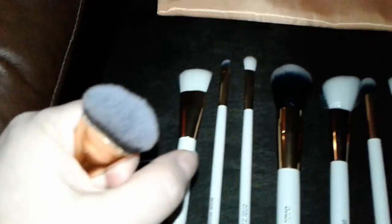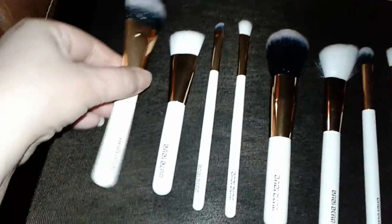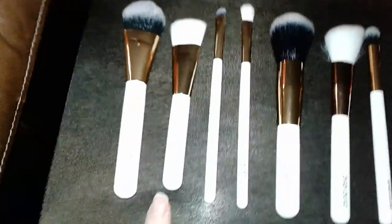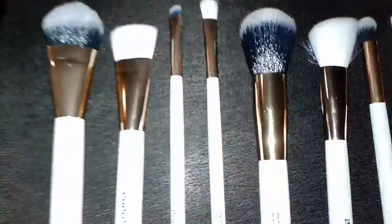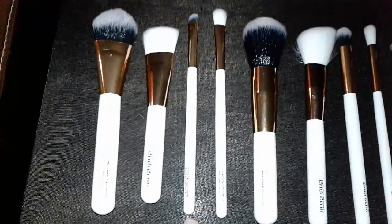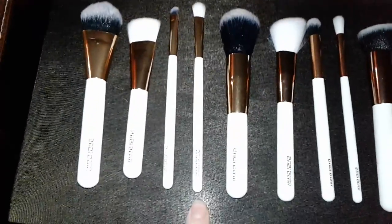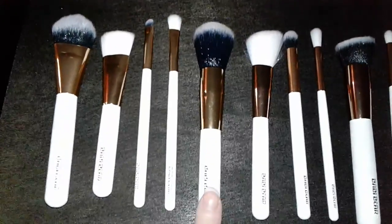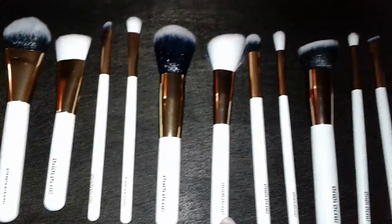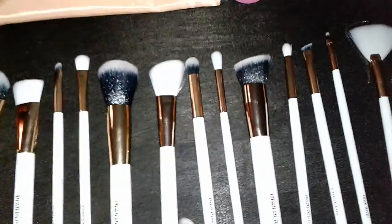The foundation brush is really nice — it's thick and so soft. The second brush included is the blusher brush, the blending brush, the eyeshadow brush, a powder brush, and an angled contour brush.